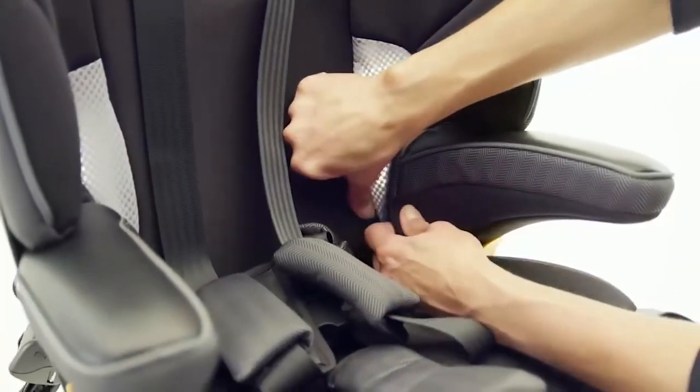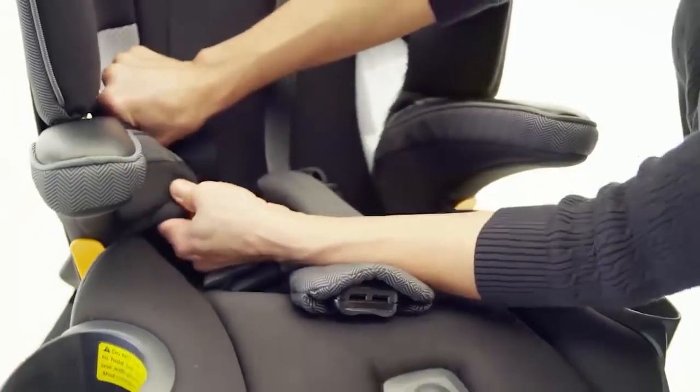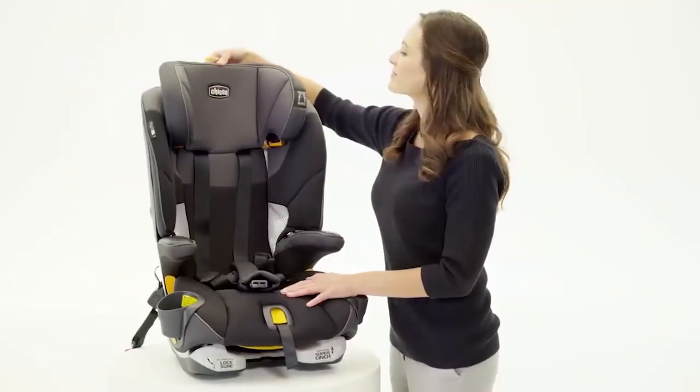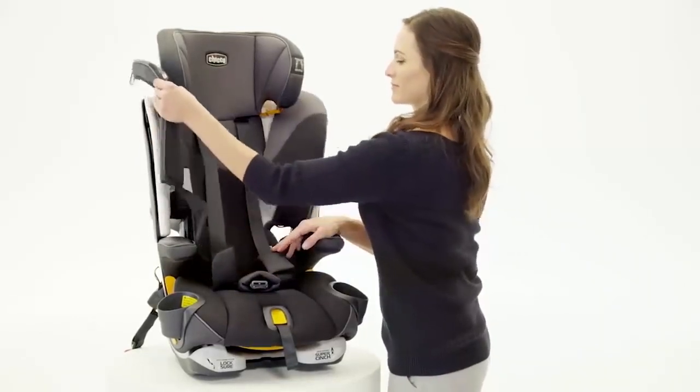Undo the snaps that attach the armrest fabric to the backrest seat pad from each side. Raise the headrest to the highest position and gently remove the backrest seat pad.